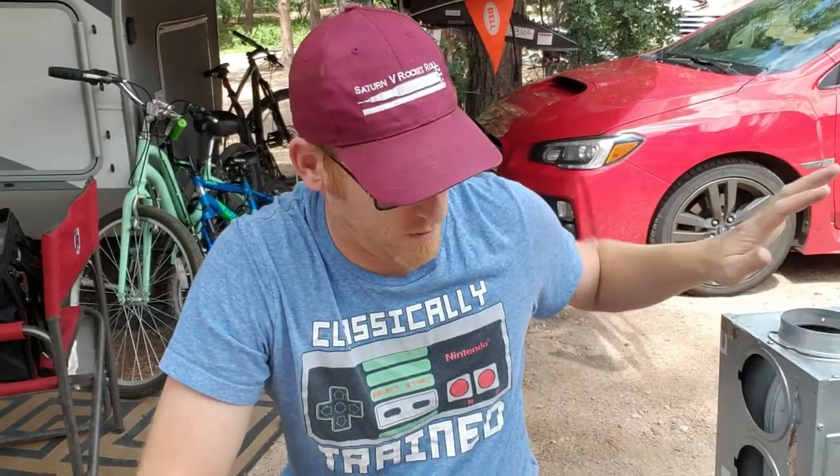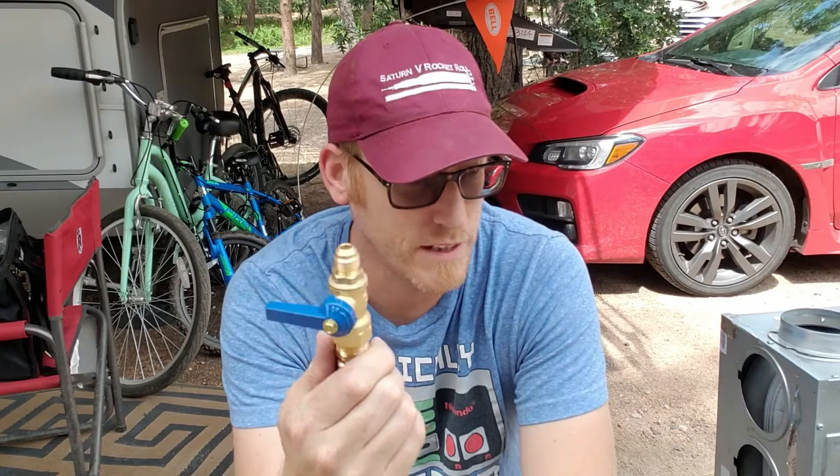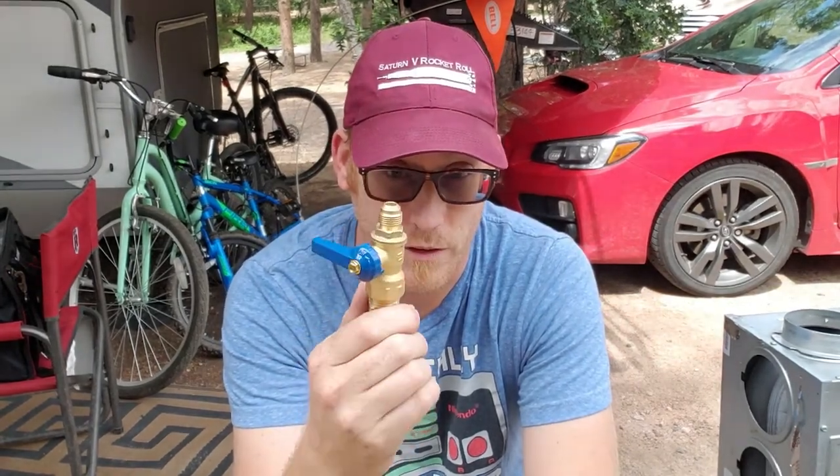I've taken the furnace out because I still need to figure out what's going on with it. While the furnace is out, the propane would want to just come out, and that's no bueno. So what I did was I bought a few parts so that I can create a shutoff valve — so if I need to take the furnace out again, I'll be able to turn the valve off without turning off all the propane to the whole rig.